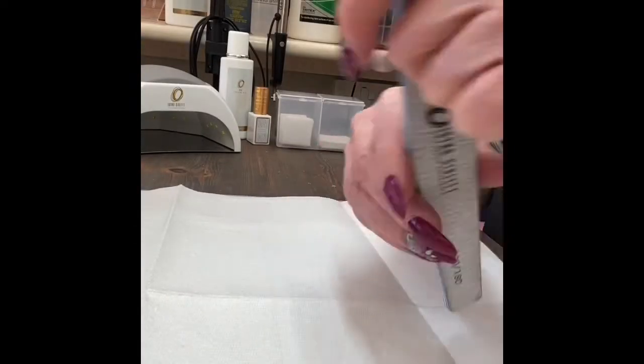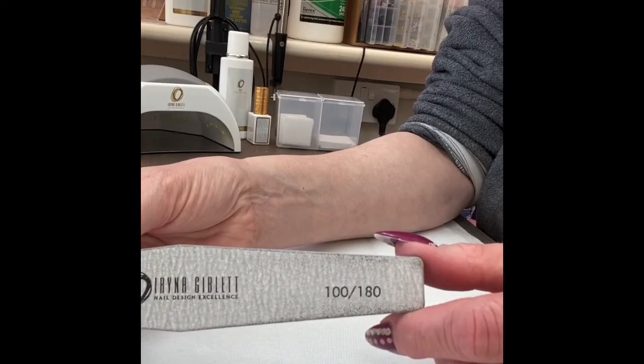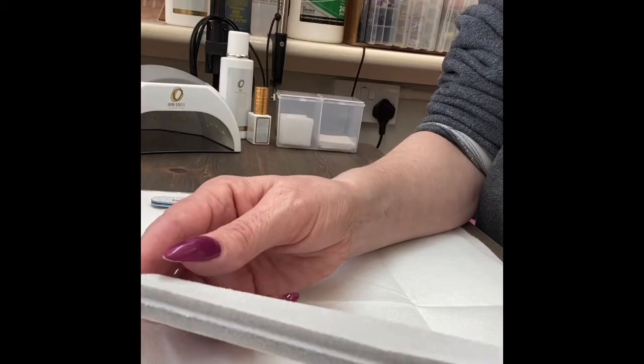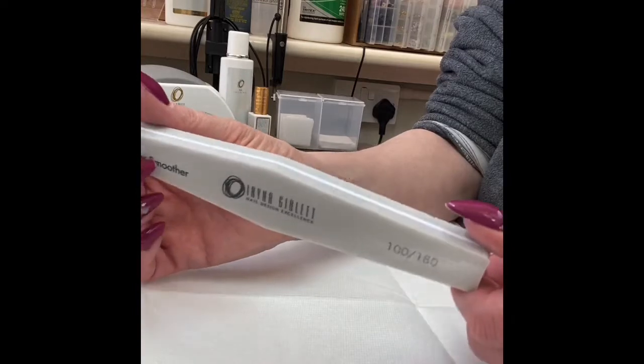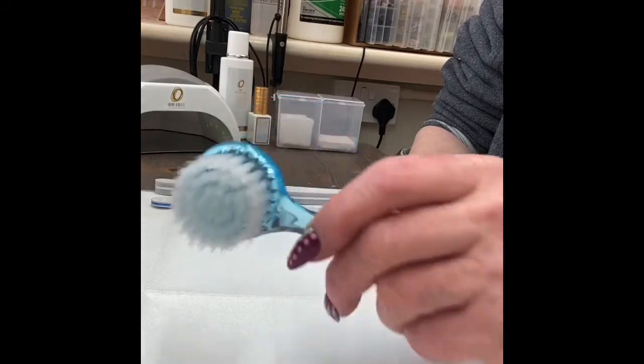Saving enhancements during coronavirus lockdown. Grab a file — 100 to 180 grit — and a buffer. This is 100, 180 as well, but it doesn't really matter as long as it's a buffer. And the last thing you're going to need is a nail brush to dust things off.